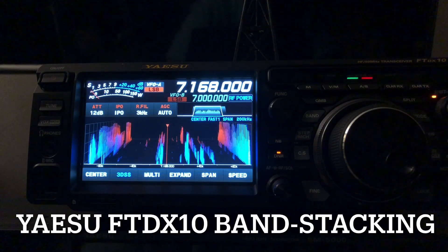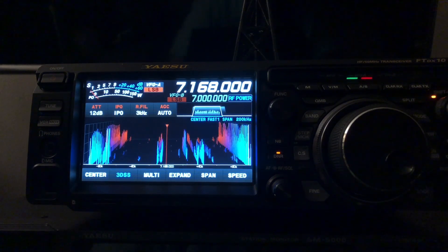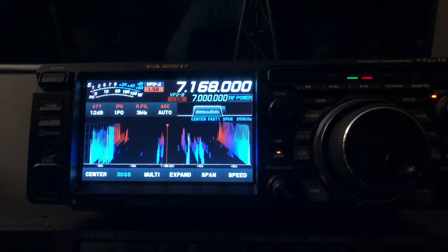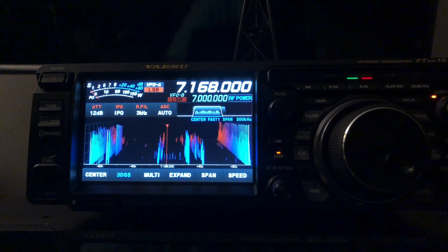Hello, N4HNH here. This will be the third video in my series about the Yaesu FTDX10, and I'm going to keep it a little bit short because I want to focus on one subject.